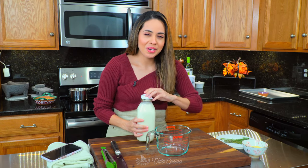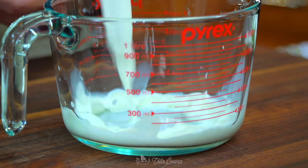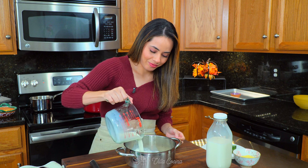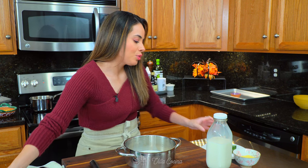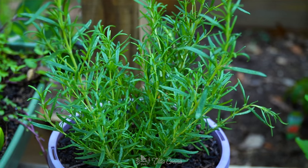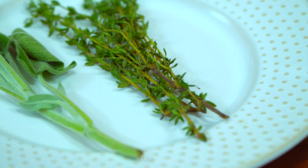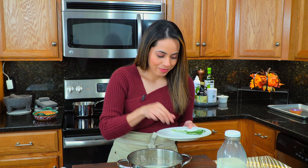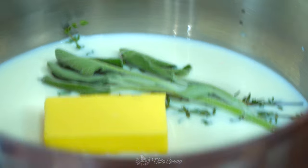Now measure out one and a half cups of whole milk and pour it into a saucepan. To this, we're also going to add four tablespoons of unsalted butter — that way we can adjust our own seasoning. You can add whichever type of herb you prefer: rosemary, thyme, parsley, sage, whatever you like. I'm going to do three sprigs of thyme and one sprig of sage because I love the citrus and eucalyptus tones that it has.